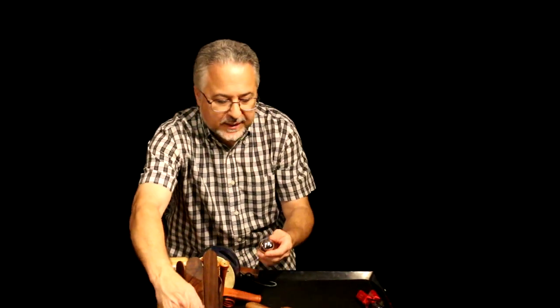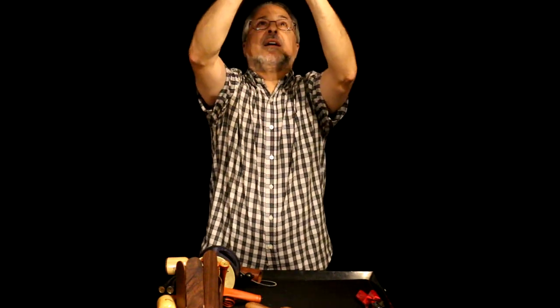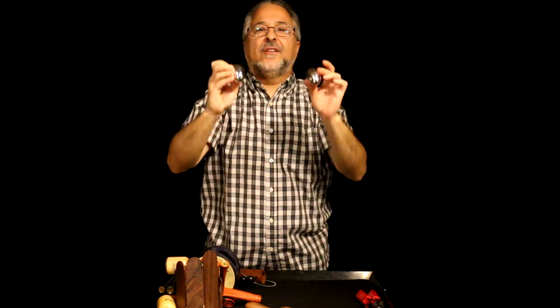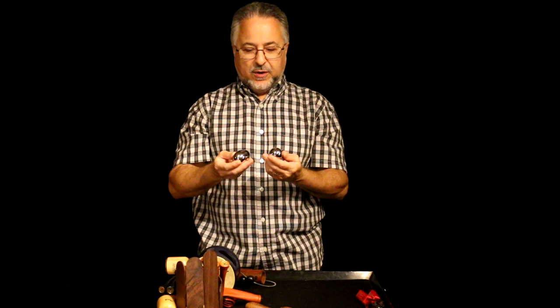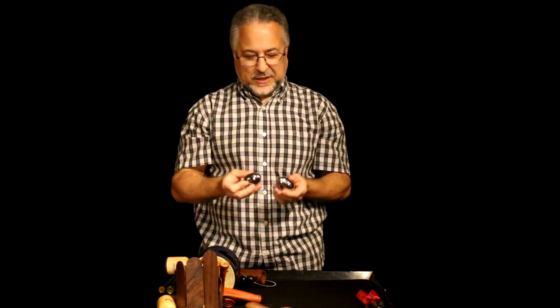The other metal instrument I forgot to tell you about are these eggs. There's some sort of meditation thing — I'm really not sure where I got these or what I would use them for, but they're pretty neat.